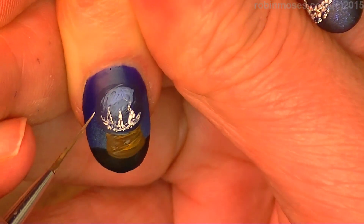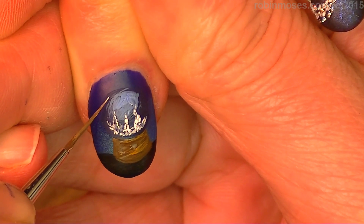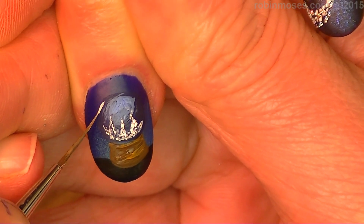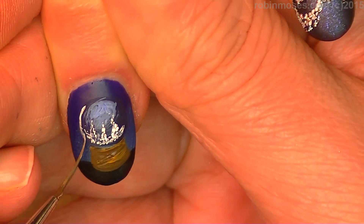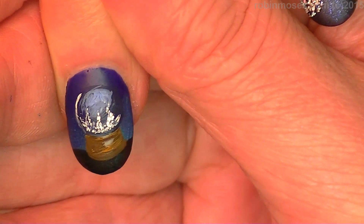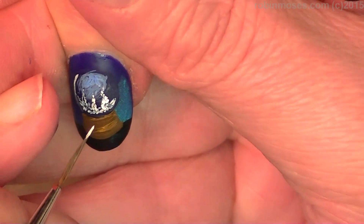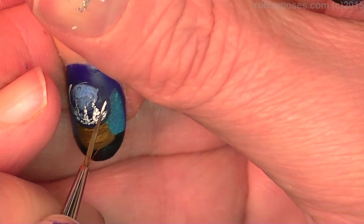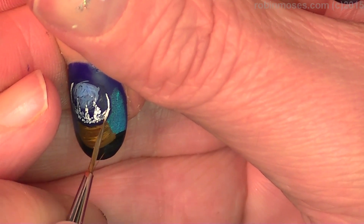With the white, I'm just going to go on the very outside. See how I left myself a dark blue line around the edge? Right on that edge, I'm going to take my paint and pull it across like that. Then on the other side, I'm going to take the same white and see where I gave myself a little tiny bit of extra room?